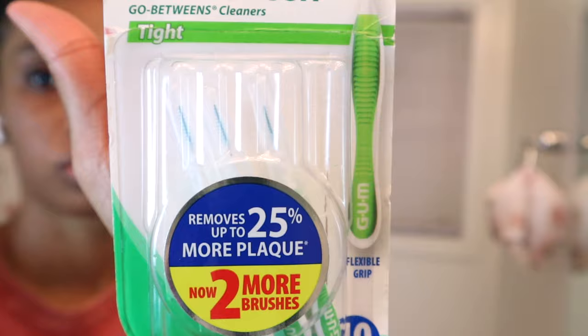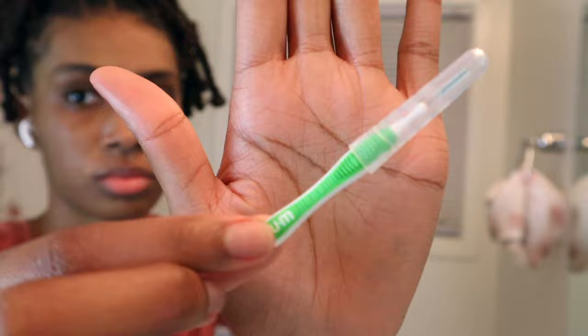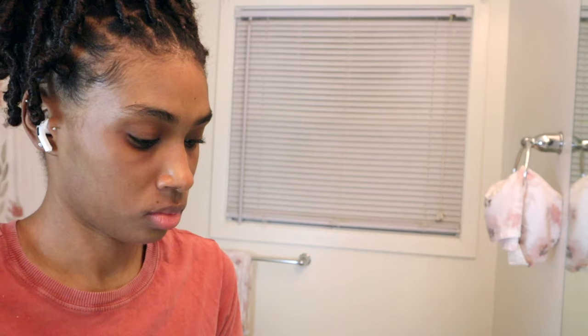Now I'm just going to take these GUM Proxabrushes — these little brushes. I'm going to put a little bit of toothpaste on one and use them to clean my brackets. These are originally designed to go in between your teeth to clean any bacteria hiding between your gums, and I use them for that reason too, but they're also really good for cleaning the sides of your brackets where your toothbrush cannot reach. So I'm just going to put a little bit of toothpaste on it and go in between and clean my brackets.